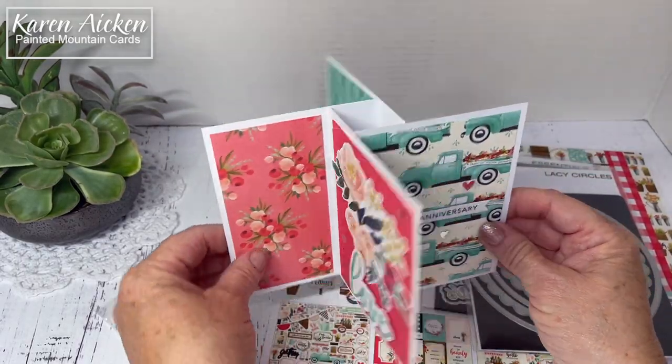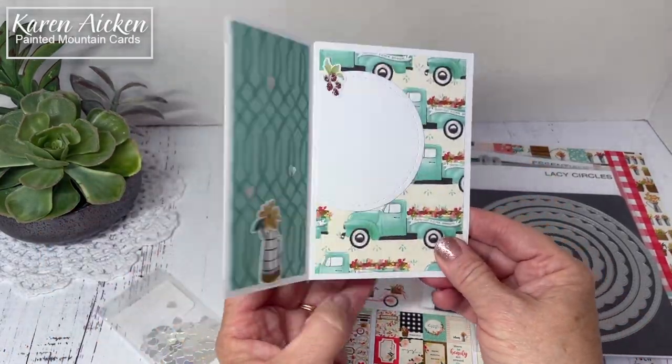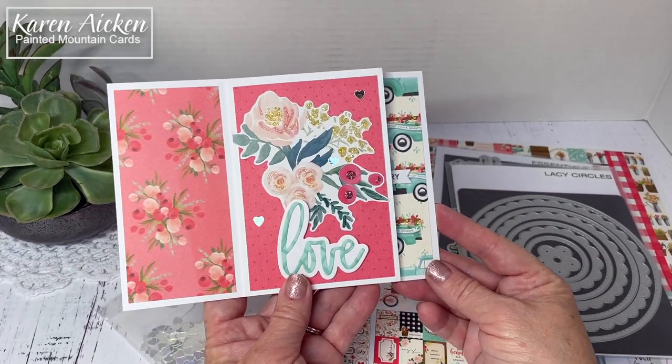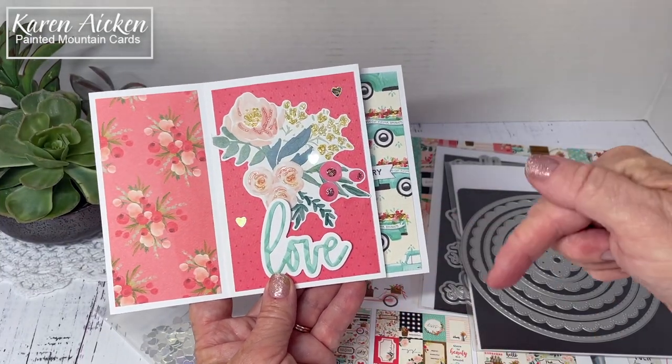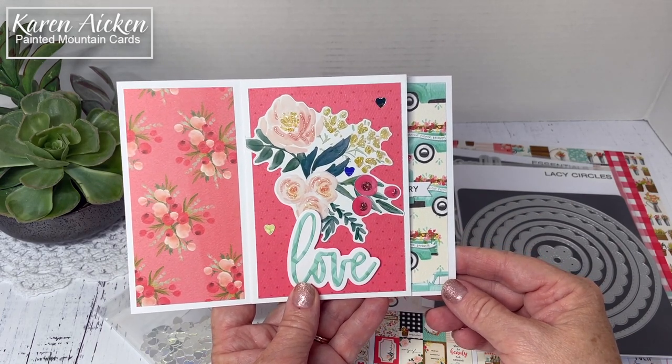It's a nice card that I can send — it will mail for a single stamp, and I know my daughter and her husband are going to really enjoy it. If you enjoyed my video today please give it a thumbs up, check those links below, and subscribe to see more. That's it for me today.